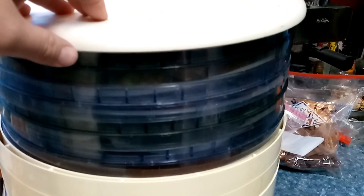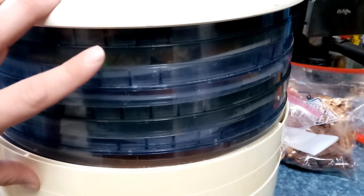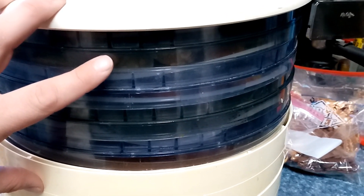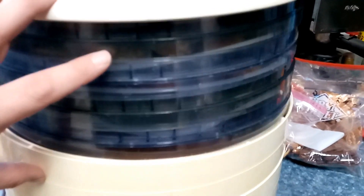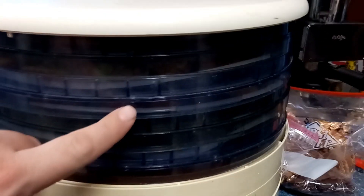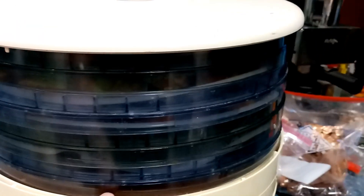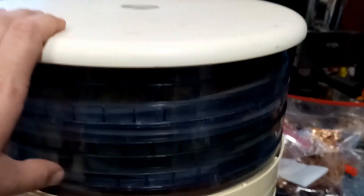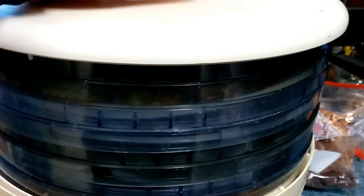This is my dehydrator — it's been really, really busy. It's a Nesco FD-50, an older one made in the early 2000s. It originally came with these trays, and these ones were supposed to be the right size but clearly are not. It's getting harder and harder to find parts and pieces for this one, just trying to make do.